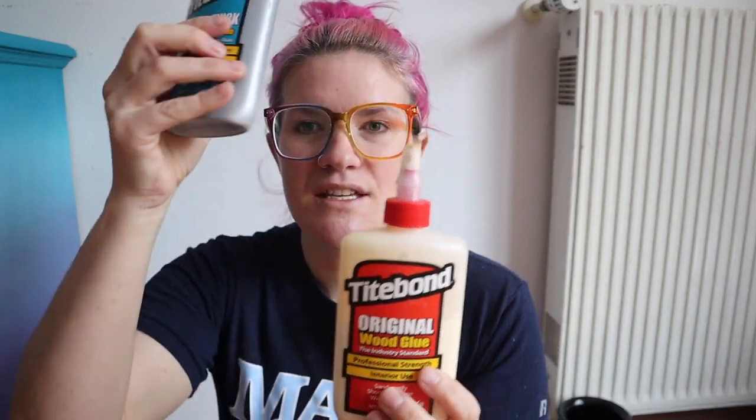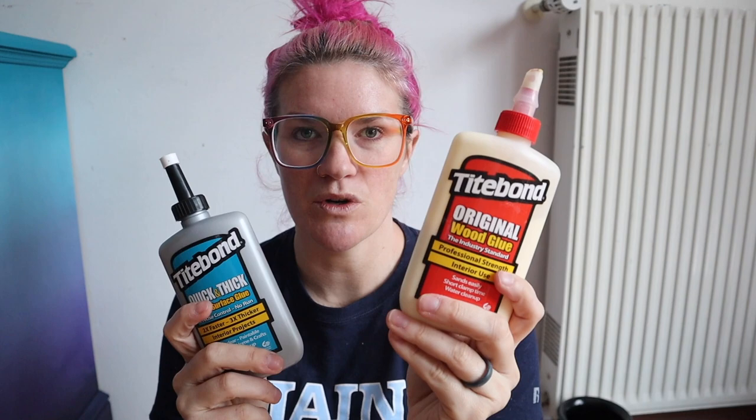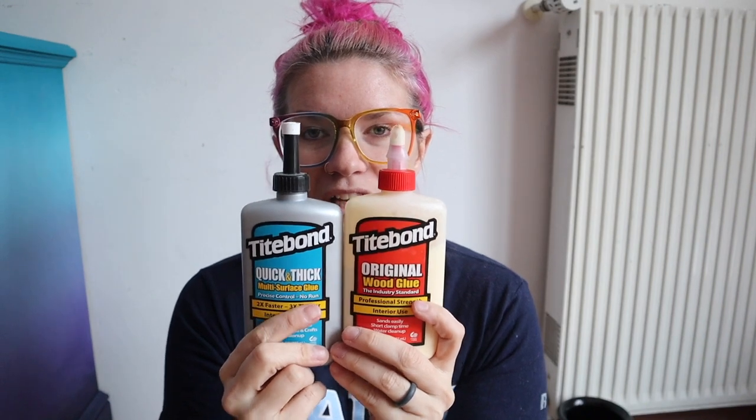These are both Titebond — this is wood glue and this is a multi-surface glue, which is quick and thick. I really like Titebond; it's affordable and it's really good. These are things you're going to want in your supply box — trust me, you're going to use them. You'll want a multi-surface glue and a wood glue, because some of your pieces might be plastic and you have to adhere something to it, and wood glue won't work when you're putting wood on plastic or vice versa.